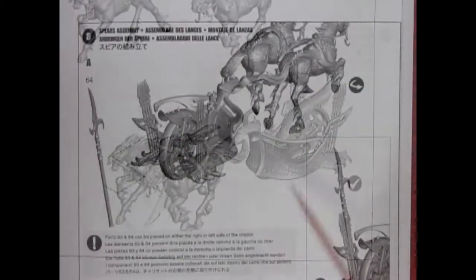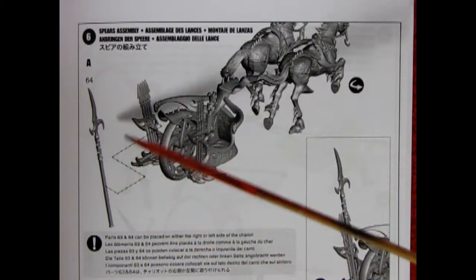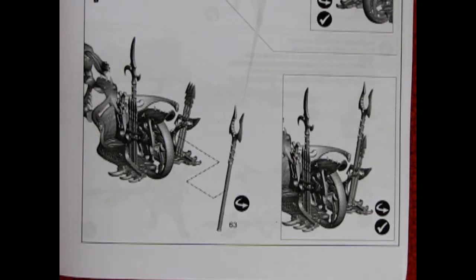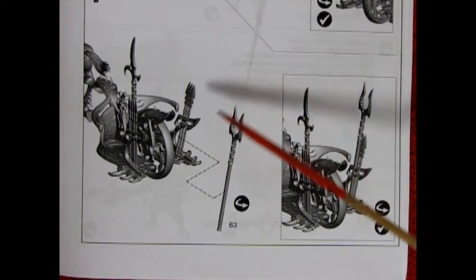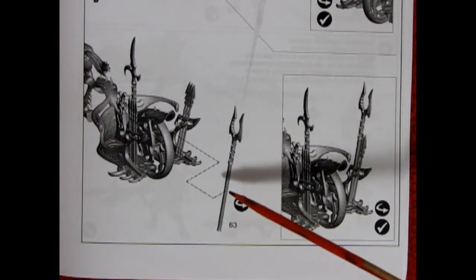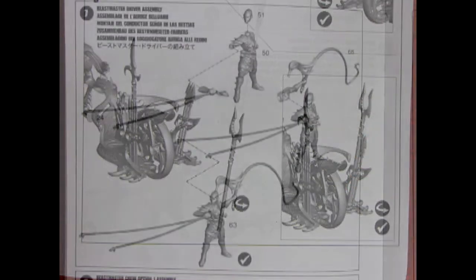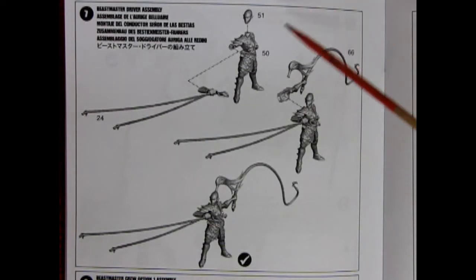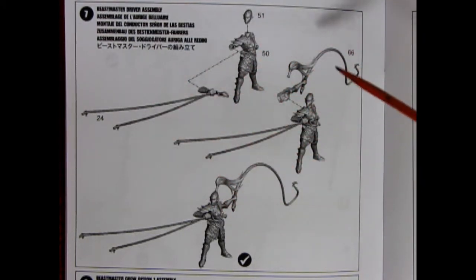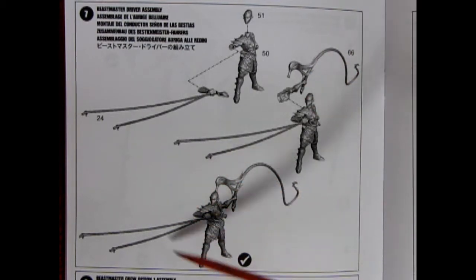Finally both steeds are tethered up to the yoke. Now getting into the Age of Sigmar for a moment, this is what they call the Hook Spear, and here we can see it being attached onto the back of the chariot. The Ravager Harpoon is the next vicious weapon according to the Age of Sigmar War Scroll for the Scourge Runner Chariot, and it also gets attached onto the chariot on the opposite side of the wheel. Next up we have the assembly stages for the Beastmaster driver — you get a body, a hand with the reins, a head with some hair, and an arm for the whip.